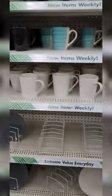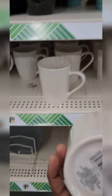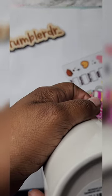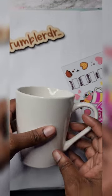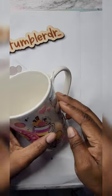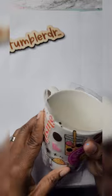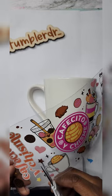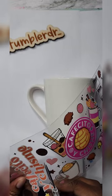Hey y'all, welcome back to my channel — if you're new, welcome! Today's video is a little bit different, we're kind of vlogging. We were at the Dollar Tree getting a coffee mug so I could show you guys how you can use a $1.25 coffee mug to make a profit in your small business. If you like this video, please be sure to like, share, comment, save, and turn on post notifications. I always answer questions in the comments because I am human.